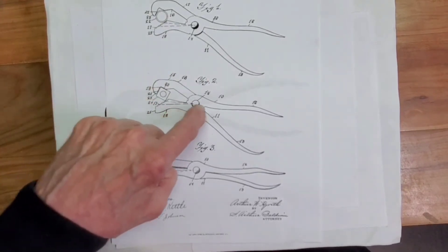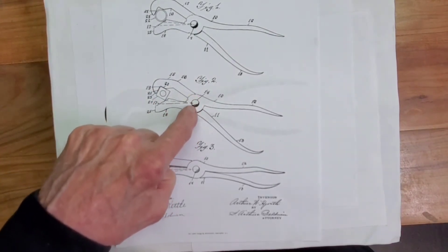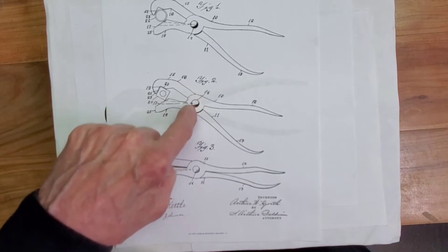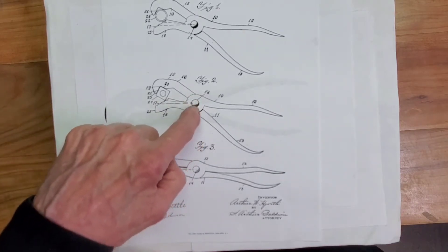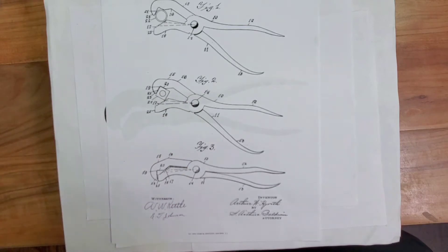The only change made was this pivot rivet — the pivot point. They moved it, centered it, and made it flat. I'll show you the wrench and we'll discuss the details on it.